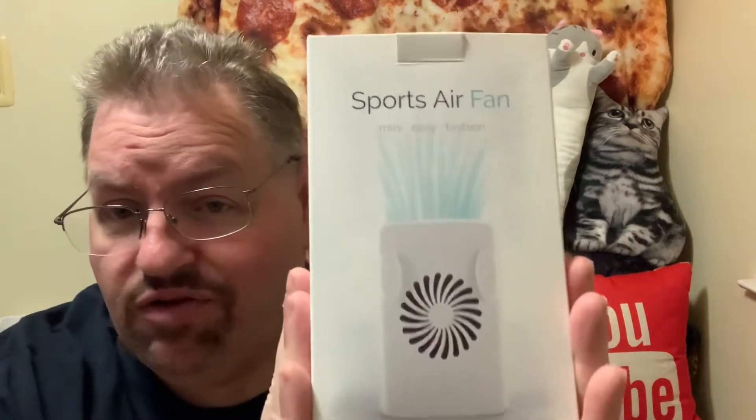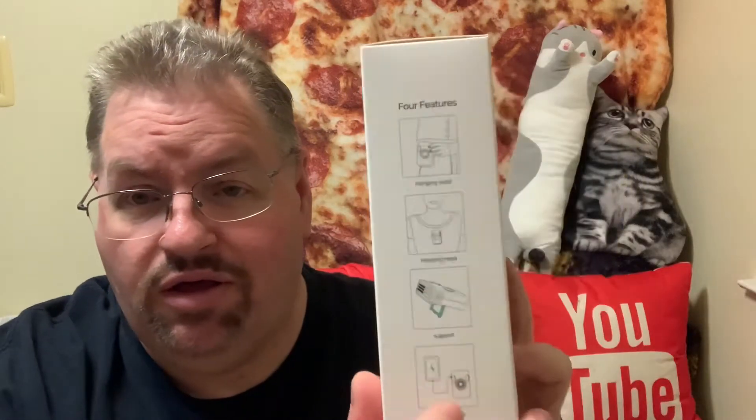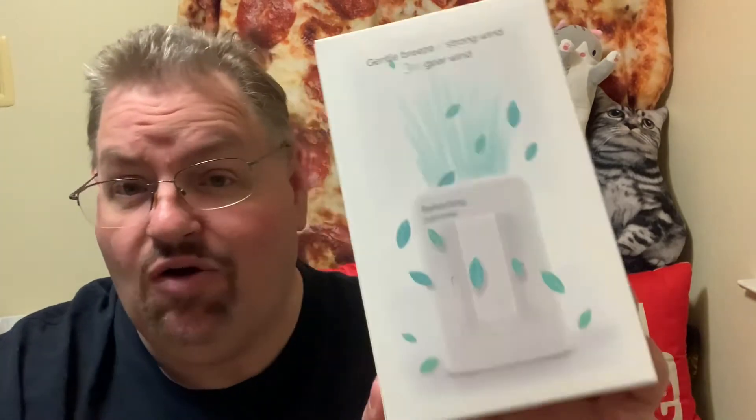It's a little portable mini air fan and I believe it was $20 on Amazon — that's what they sent to me. It comes in a box and the features include a hanging belt clip, a neck cord to put it around your neck, a little support stand, and it's also a power bank so you can charge your cell phone or tablet. Pretty cool. I'm going to go ahead and open the box and show you.